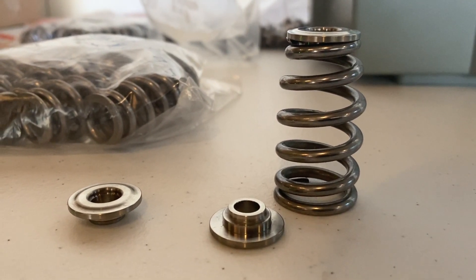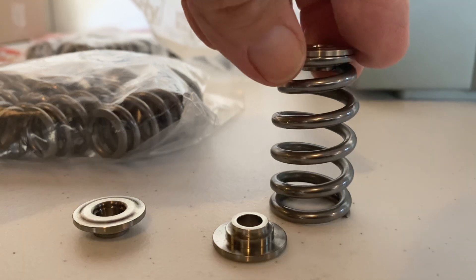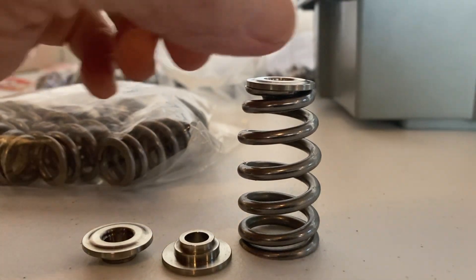Good morning from beautiful Hendersonville, Tennessee. Beautiful day here at Star Racing, and I wanted to share and show with you guys the PSI polished silicone wire springs that we sell for the Milwaukee 8.